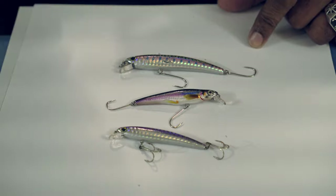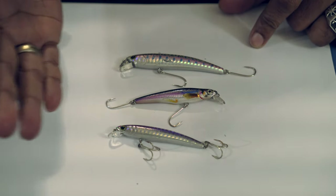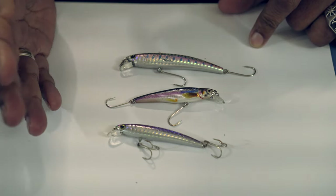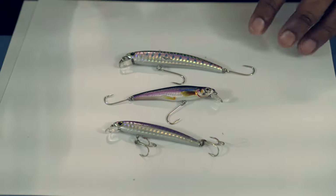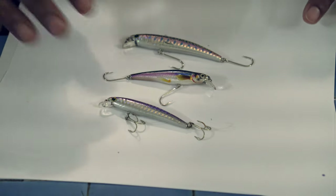Jerkbait — highly effective, but also highly expensive. These average $10 to $15 each, and if you lose one, you cry a river every time. If jerkbait is not your style, I still recommend to have one or two, but you can skip jerkbait altogether.